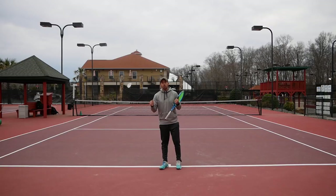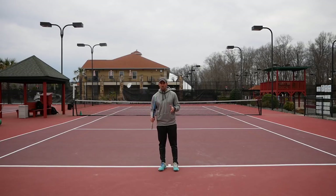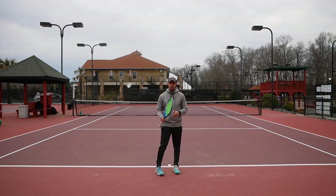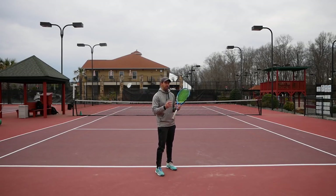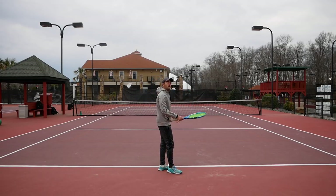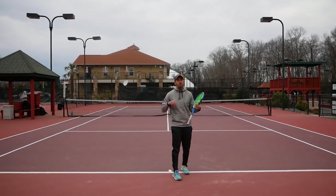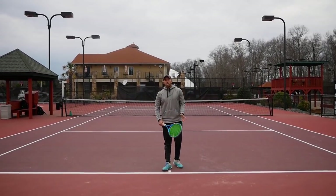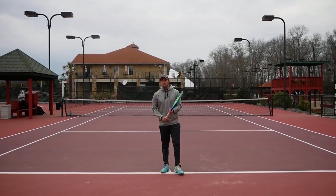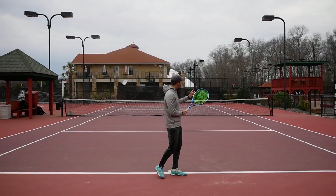That was defense. Now let's talk about neutral. What is neutral? It is when nobody is in control of the point. What kind of shots are we going to use in neutral? We can use a very big variety of shots. You can either use heavy topspin crosscourt, you can use topspin crosscourt going a little bit lower, trying to be a little bit more aggressive with those shots. You can definitely go down the line when you are in neutral, trying to change the pace, trying to change the direction, trying to make the other one move a little bit more.